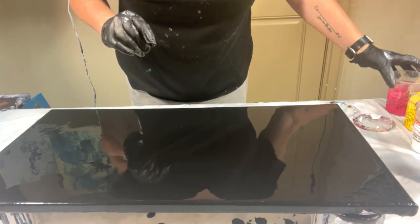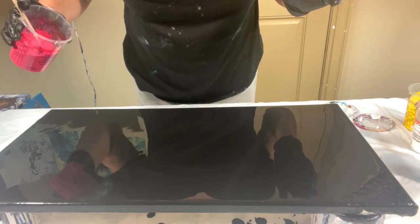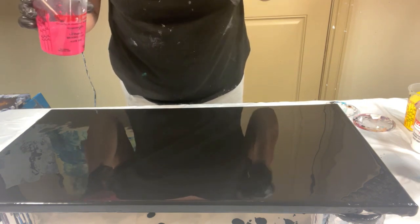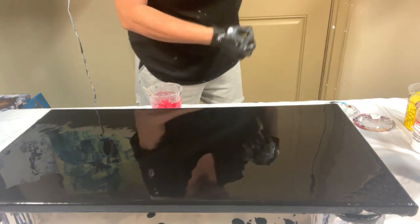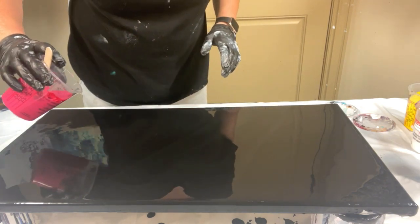Hey guys, quick video here. I flooded this canvas with black and it's a 10x12. I'm going to pour some puddles in some bright colors and blow them out kind of diagonally across the canvas. So we're going to get started here — I'm going to start with pink.